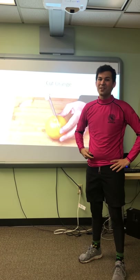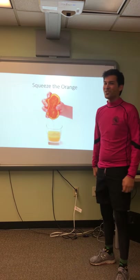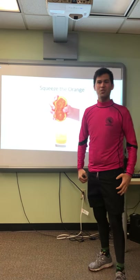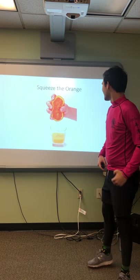Look at all these oranges we have. Now we have to squeeze them to make juice. So with me now, let's squeeze the orange. Squeeze, squeeze the orange. Squeeze the orange. Squeeze, squeeze the orange.